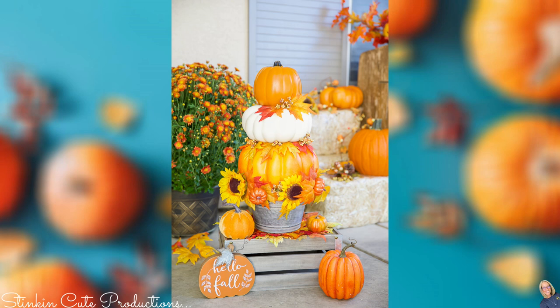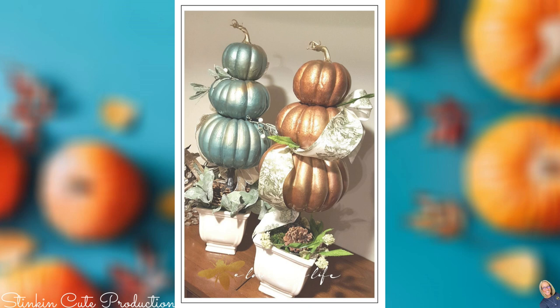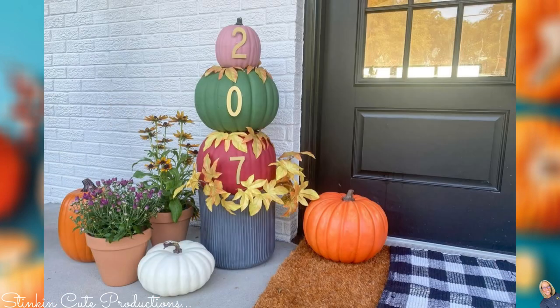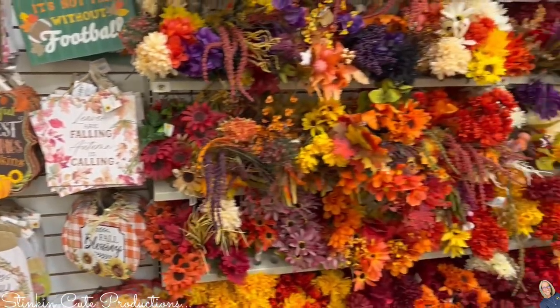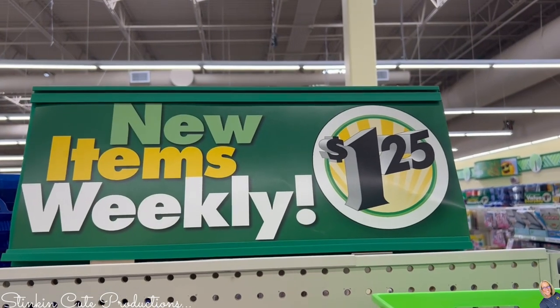Topiaries are such a fun decor piece to DIY. Even when you DIY them, they can cost you about $30 to make. Today I'm going to be showing you how you can make one of those beautiful pumpkin topiary pieces for under $10 using the fall and autumn pieces that you can find at Dollar Tree right now for $1.25. Come craft on a budget with me and see how easily you can make one too.